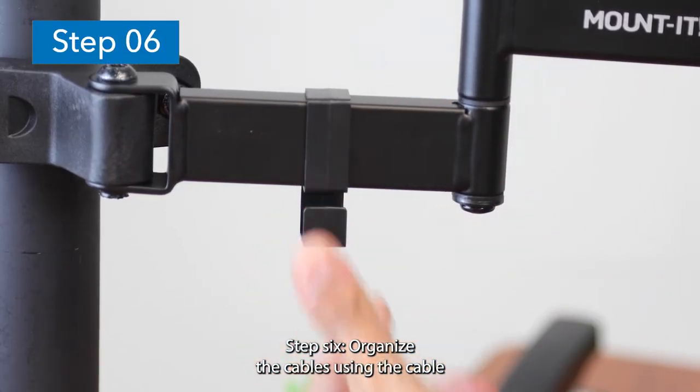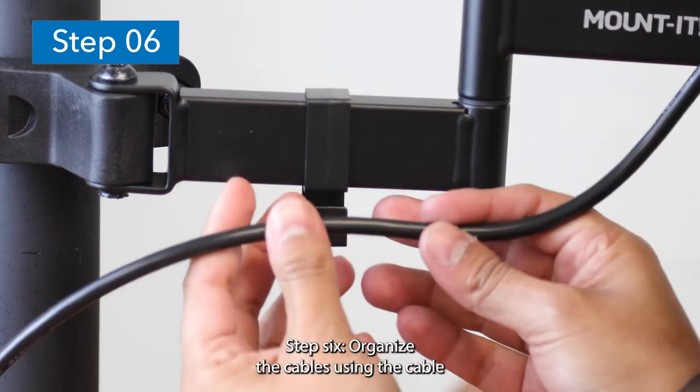Step 6: Organize the cables using the cable management system.